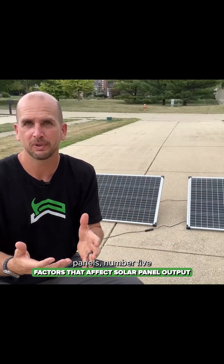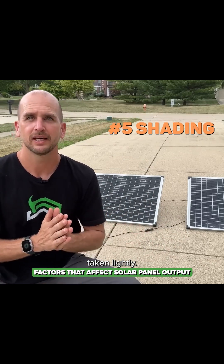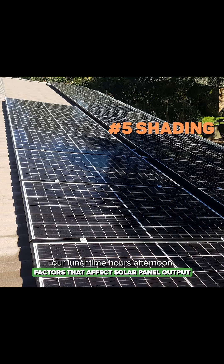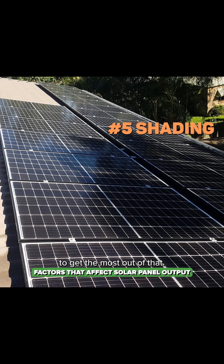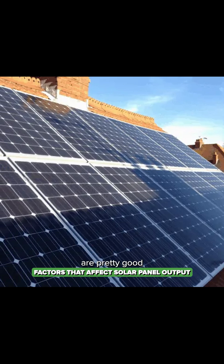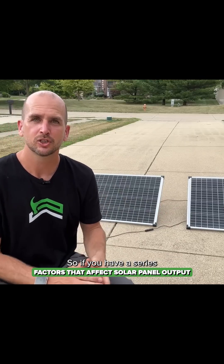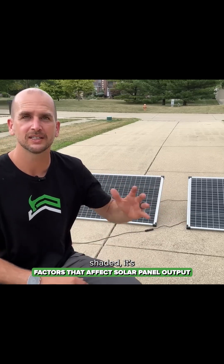Number five deals with shading — not something to be taken lightly. You need to consider where the sun is in the morning, through the lunchtime hours, afternoon, and into the evening to get the most out of your panels. In some scenarios you're just going to have a little shading. Most modern panels are pretty good with bypass diodes built in, so if you have a series wiring relationship, one shaded panel isn't totally taking out your whole system.